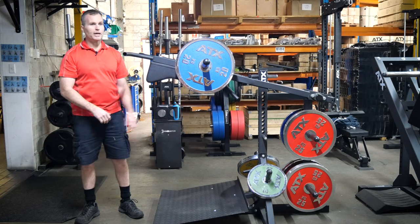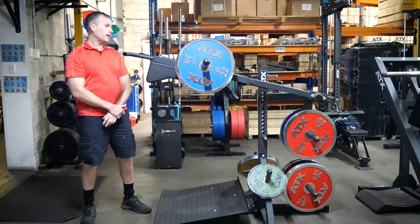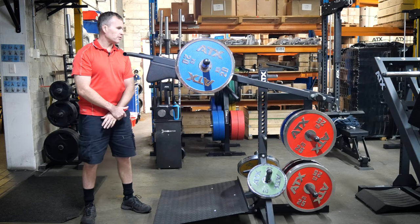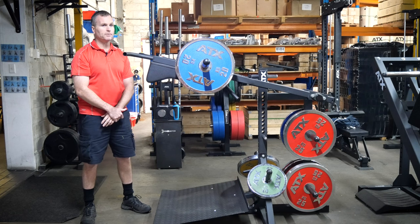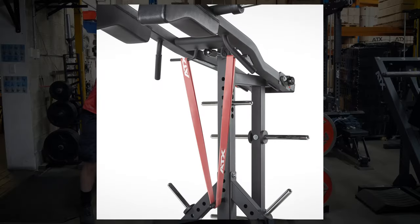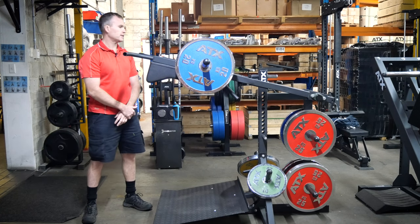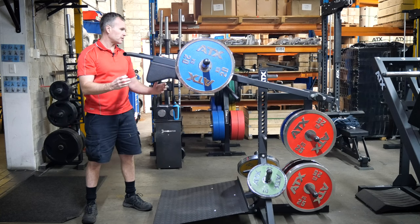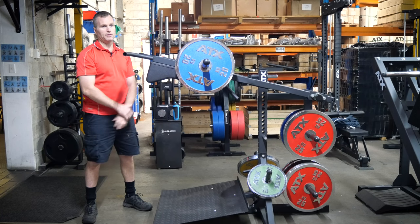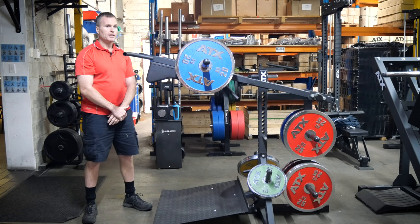Moving down to the squat arm, that's also been significantly redesigned. It's made from 3mm thick steel with 6mm backing plates where the bearings go. On the underside, it's got little handles to grip as well as anchor points for resistance bands. At the end, it's got a solid steel axis that pivots on industrial bearings.